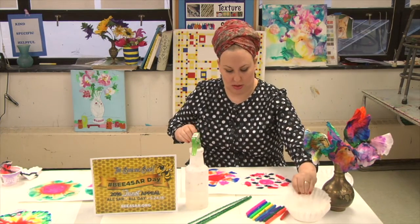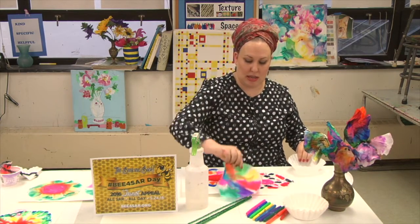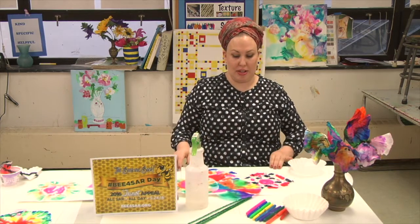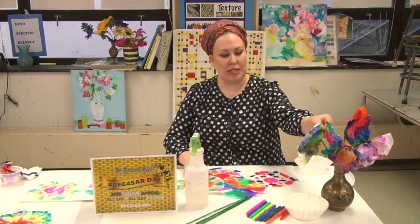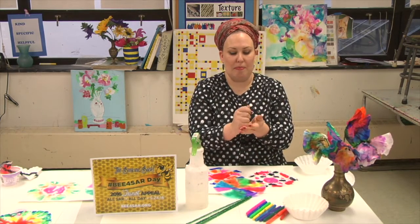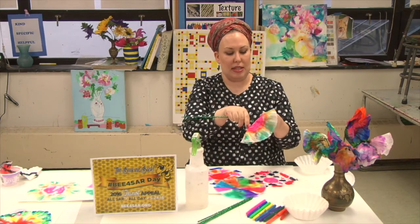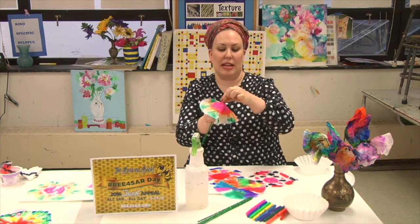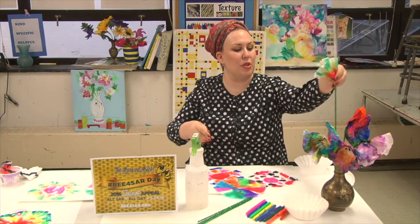You can take another one and overlap. The more you overlap, the cooler the paper underneath is going to get. Once you are finished, you take your coffee filter and kind of crumple it up. Take a pipe cleaner, stick it in the middle, fold it over so that it's not going to fall out, and then add it to your bouquet.